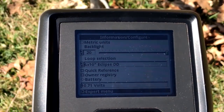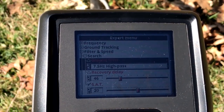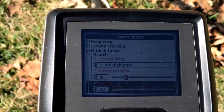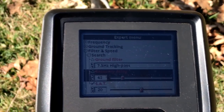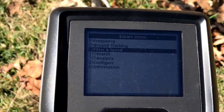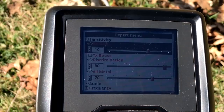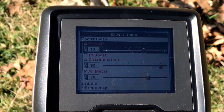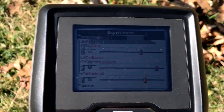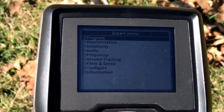Now into the expert menu: 10 high pass — I'm going to try to get away with 7.5 high pass. High pass deals with EMI a little better than band pass. My recovery delay — since I'm going to assume this is trashy — I'll take that down to 40. That might change as time goes. Sensitivity: RX gain, I'm going to bring that down to 10. I might have to bring it down more, or I'll try to work it up as I move around. All metal down to 88. That's pretty much it for now. I'll let you know as I make changes and why.